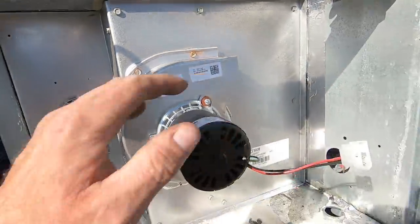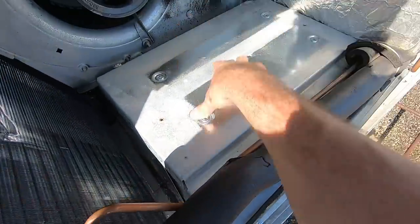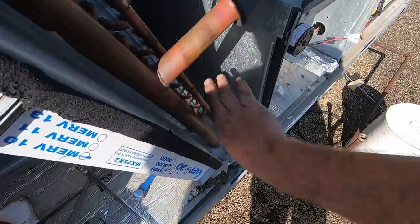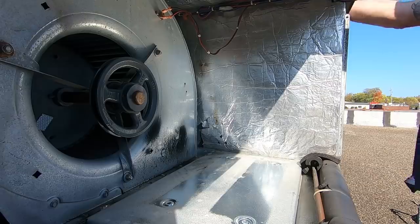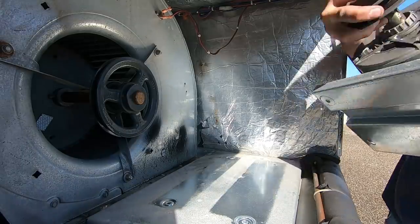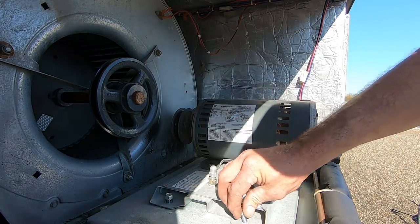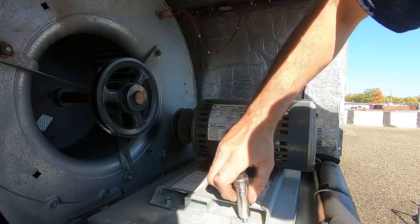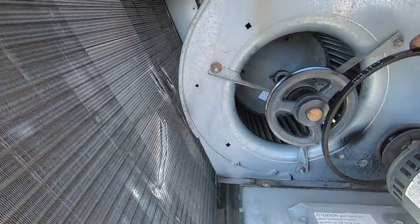One, two, and three in place — we're getting somewhere now. I got my side panel and my motor mounting plate in loosely. I'm going to go ahead and get all the screws put back in and get this motor mounted. Got our side panel in, got our motor mounting bracket in. We're going to pull the blower motor down and get it bolted into place. The motor adjustment plate is back in place.